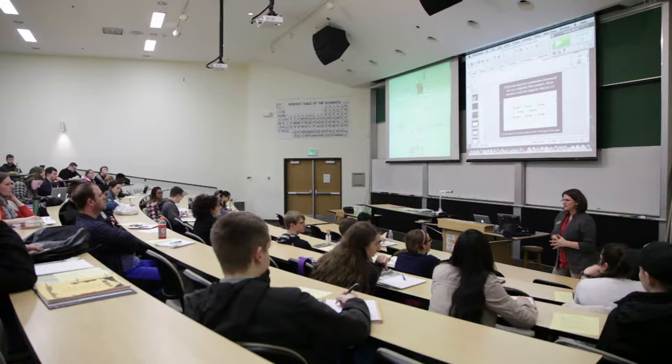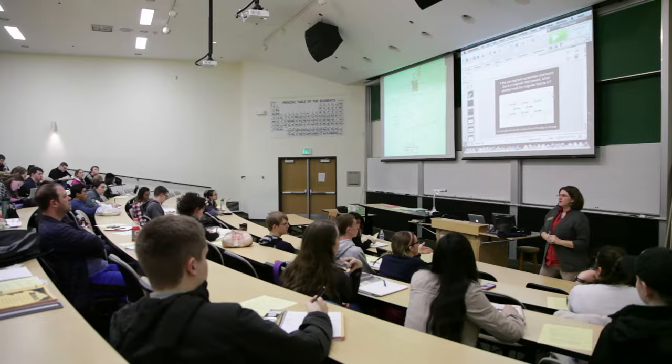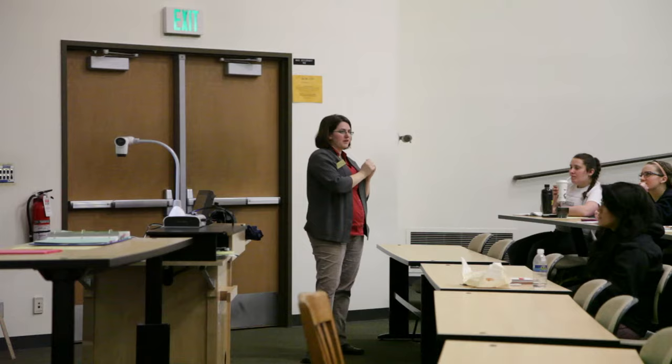I use a lightboard to make videos for students to watch before class so that they can prepare for class. When I decided to do a flipped classroom sort of video technique, I searched around about how to make the videos interesting and visually stimulating for the students.